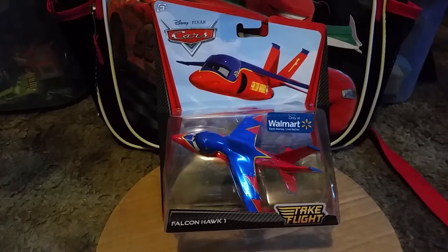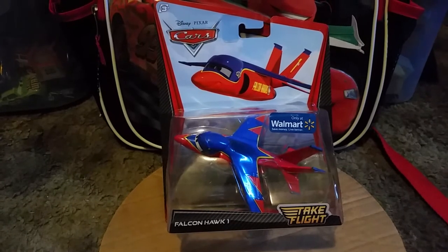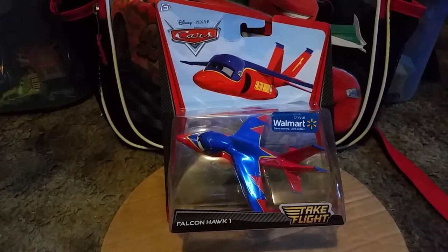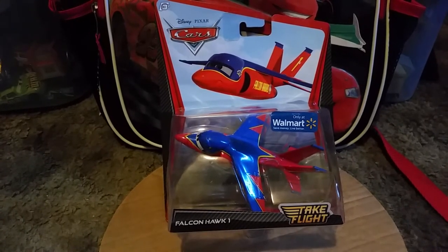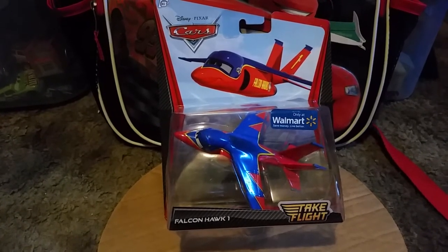This was only sold at Walmart for about eight dollars since it's a deluxe. I got this off eBay for $18.98, which is about $19 — you could round that off to $20.